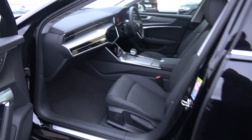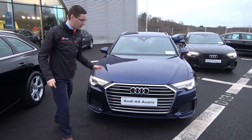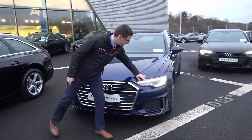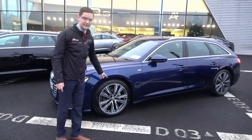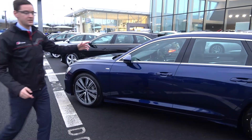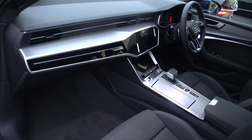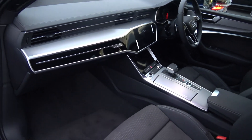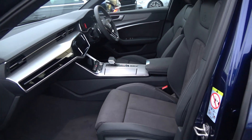Moving on then, we have the S-line model, finished in Navara blue — absolutely gorgeous colour. It comes with LED headlights and upgraded 19-inch alloys. The S-line car sits a little bit lower to the ground, and inside there's also a change in the seat: you have your half leather S-line designed sport bucket seats, with heated seat function and lumbar support as standard.